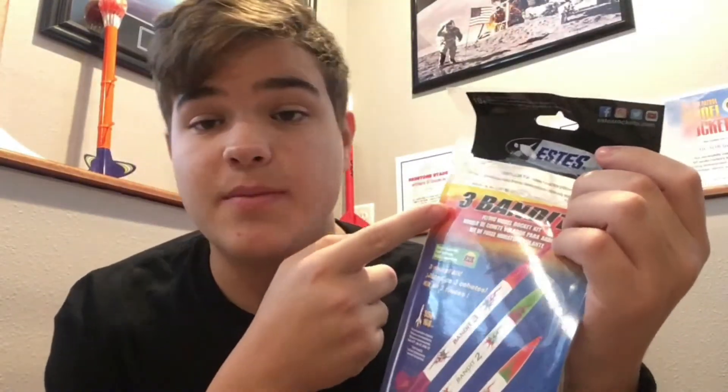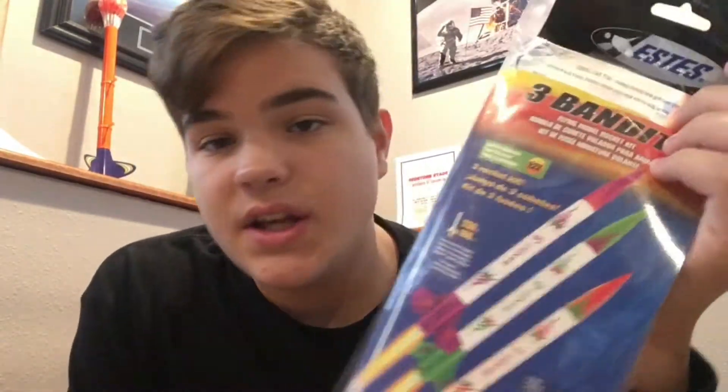Alright, so this is what we're working with today — the Estes 3 Bandits. As you can see, it includes three separate rockets. It's a pretty sweet deal if you're just recently getting into model rocketry, or looking to get into model rocketry. I would definitely recommend getting this rocket, because first off, it's easy to assemble. It's not too hard of a build for you.